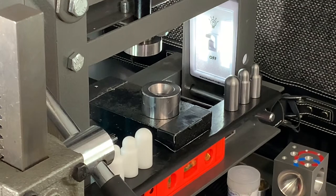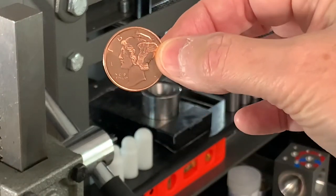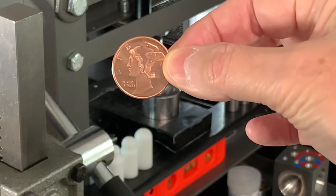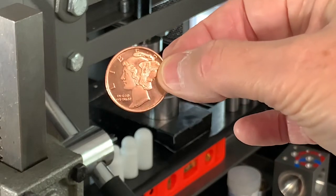Hi, Jimmy Paschal back with JP's Coin Crafts. Today we're going to talk about making a two coin pendant and doming it. We're going to utilize this right here — a quarter ounce copper round, point nine nine nine copper, depicting the Lady Liberty mercury head dime design.